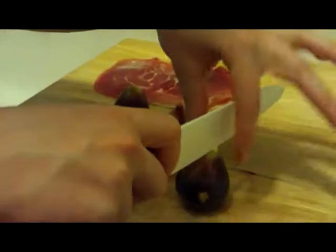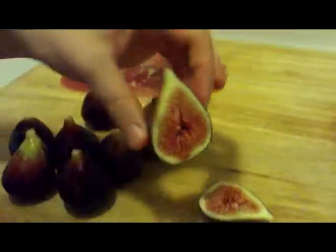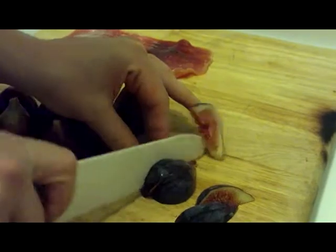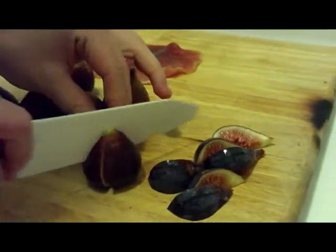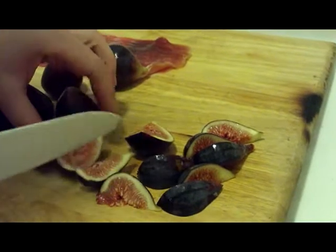So we have some fresh figs — not the dried ones. That's what they look like when you cut them open. We're going to cut them into quarters, or even thinner into little wedges. Let's put together our fig and prosciutto salad. They're so pretty.